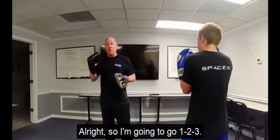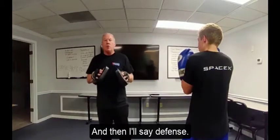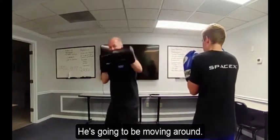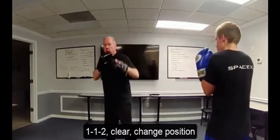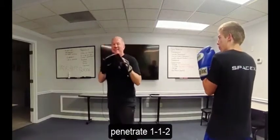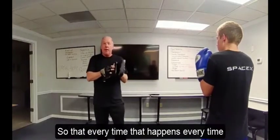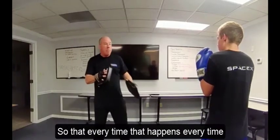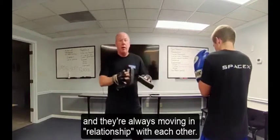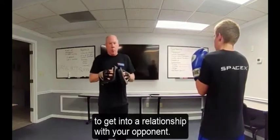So we're going to go one, one, two, and then I'll say 'defense' and you do the one, one, two on your own. Your partner is moving around. One, one, two — clear — change position. Penetrate, one, one, two — clear — change position. Every time they're always moving in relationship with each other. That's part of your job as a fighter: to get into relationship with your opponent.